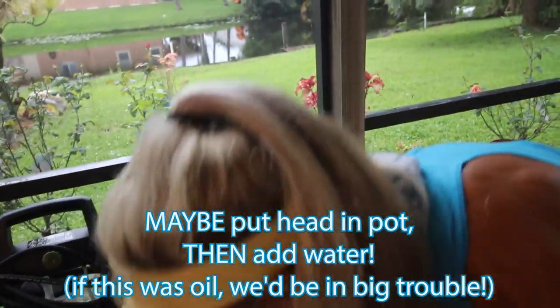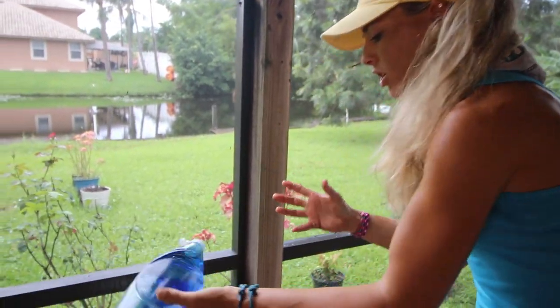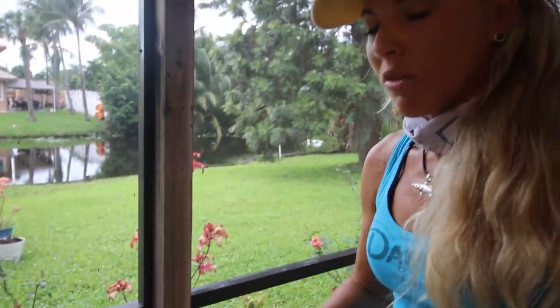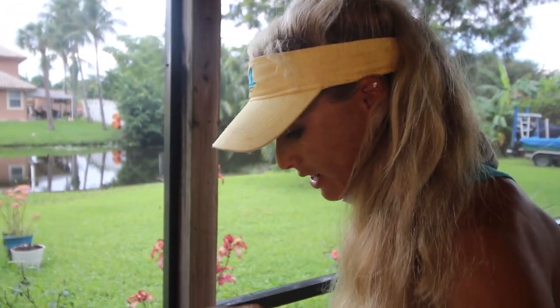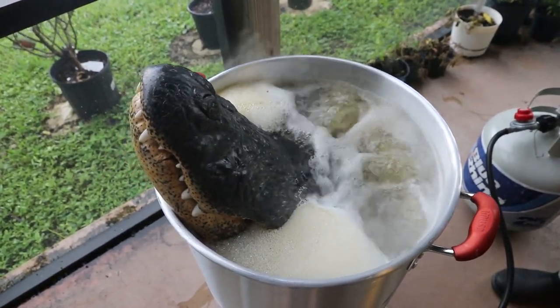The last thing we need to do for this first round: we're going to add some Dawn dish soap, and once again that's going to act as a degreaser. It's going to really help get the oils and meat out of the skull, because this particular animal is just full of meat on the inside of the skull. We added that, and we're going to let it boil — it'll probably be about an hour, so I'll see you then.